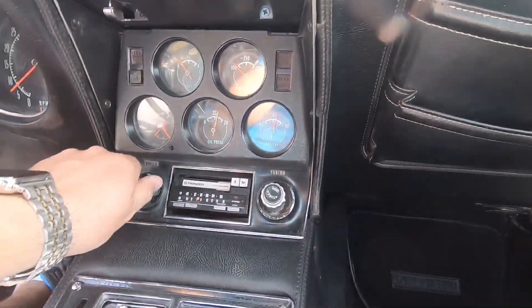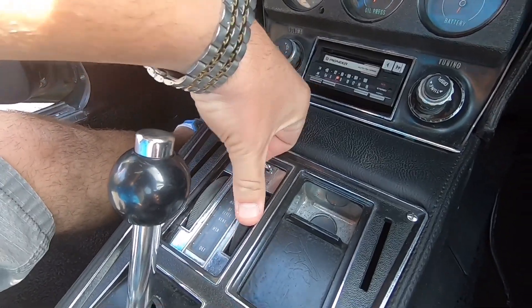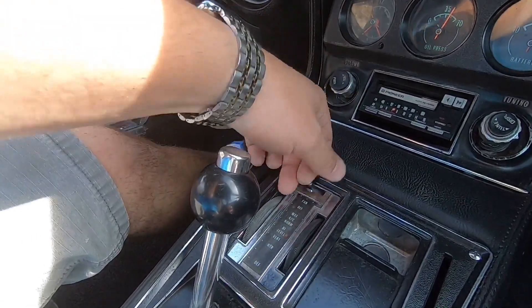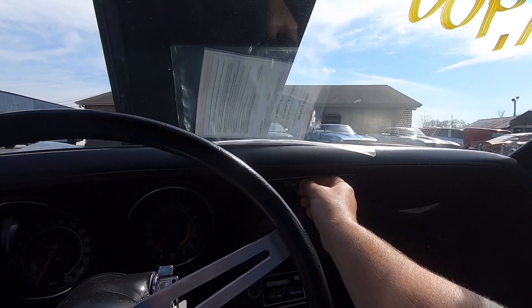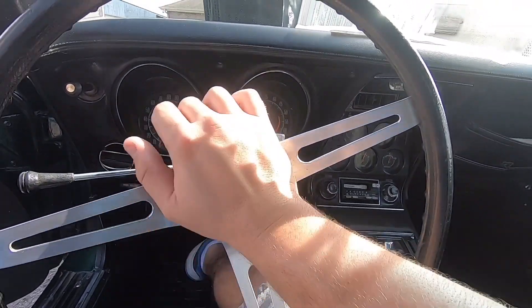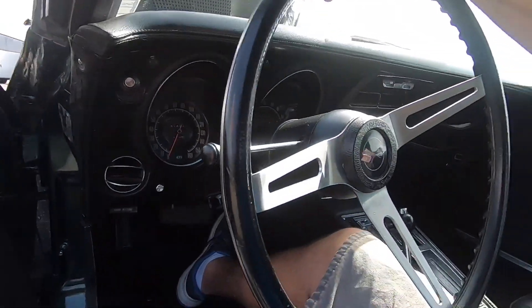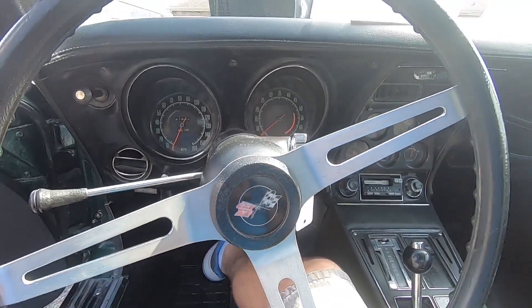Still cold on our temperature. I don't believe the radio works. None of the air controls work either. Well, I heard it switch behind the dash, but we're not getting any air. Wipers — let's try them. I don't think the wipers work on this one either. Our horn works — nice and quiet. Showing 81,000 miles. Blinkers popping up on the dash there, both sides.